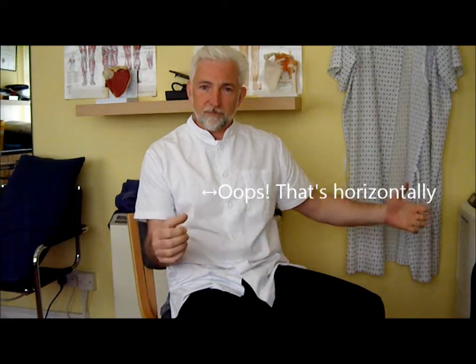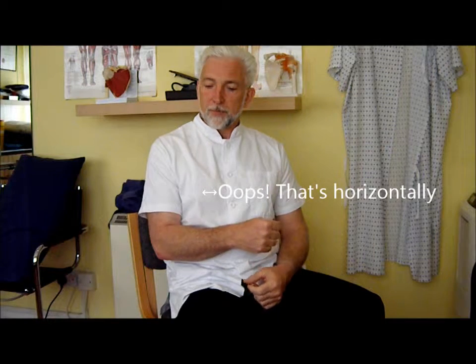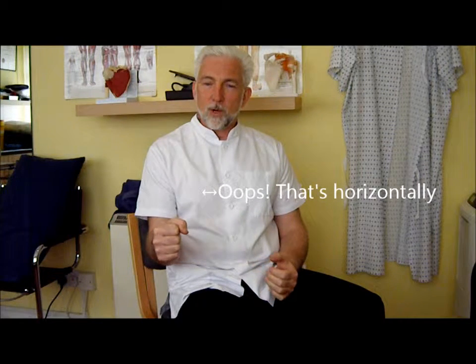One of the problems with doing external rotation in a seated or standing position — pulling a weight or a band vertically — is that although it's a variable weight, if something suddenly feels painful it's quite difficult to take that weight off quickly. Equally, if I was lying on my back using a dumbbell for external rotation, if things go wrong you can't just let go, because that would probably cause more problems.